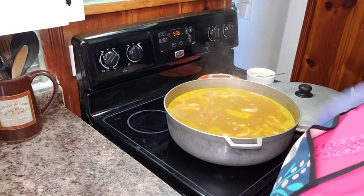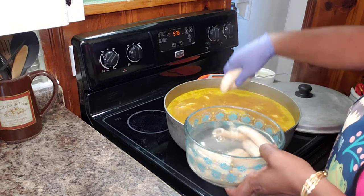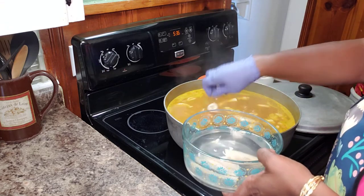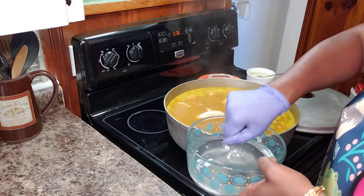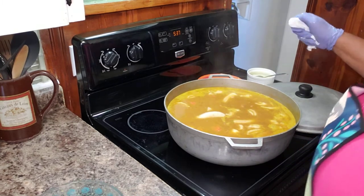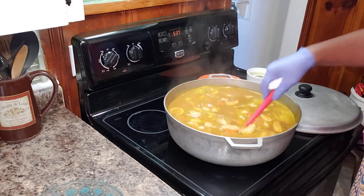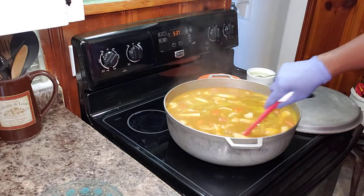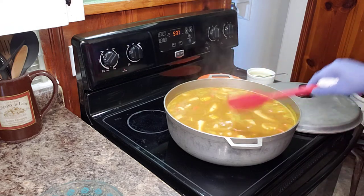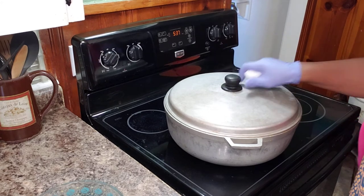Going in with my bananas now. Let me give this a stir. It smells so delicious. My dumplings are already starting to float — that's a good indication that they're pretty much cooked. I'm going to let this go for another 10 minutes and we should be ready to go.